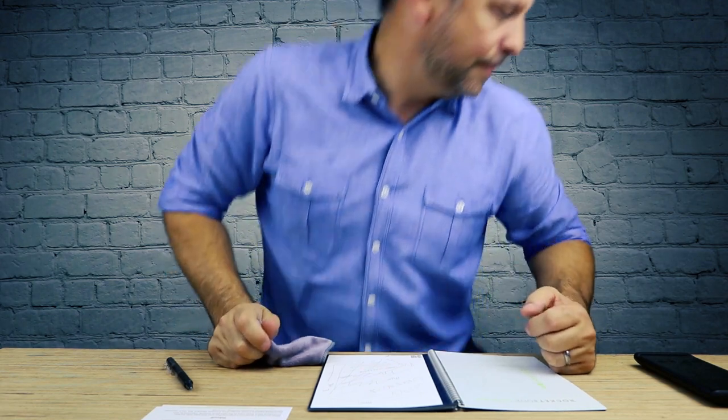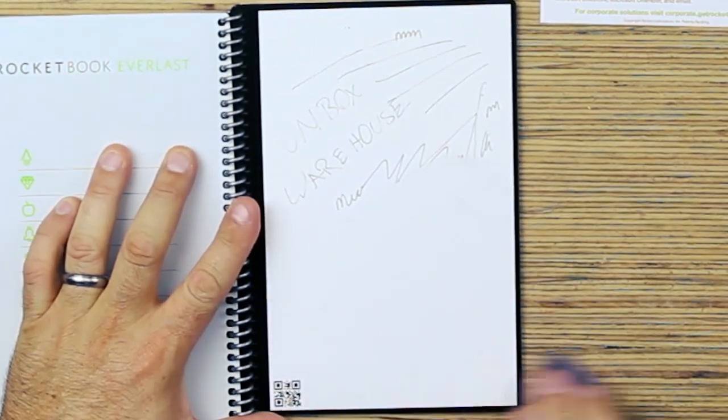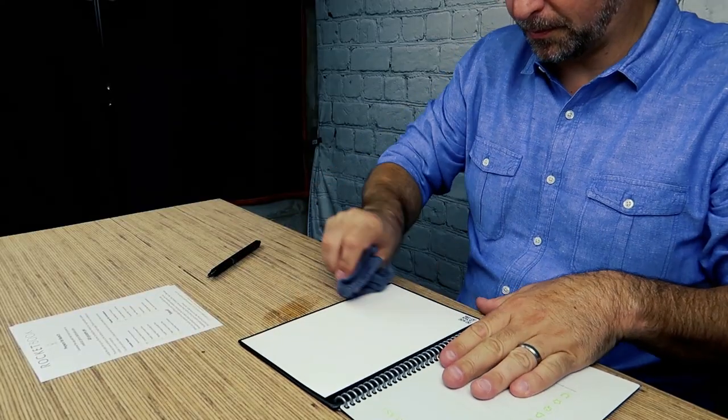Let's try to erase all this mess — I'm going to go wet this cloth. So I just dampened this cloth and wrung it out, and now we'll see if we can erase this page. That was effortless. There's the part I erased right there — nothing. Completely erased. Ready for that next meeting.